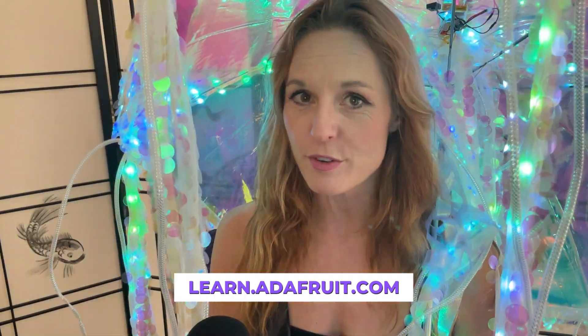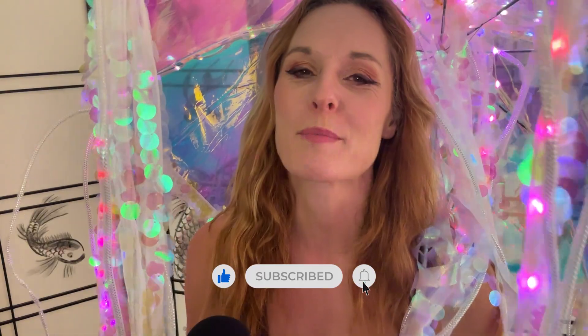Thanks so much for watching. You can check out the full build tutorial at learn.adafruit.com. Remember to like and subscribe if you like more projects like this.